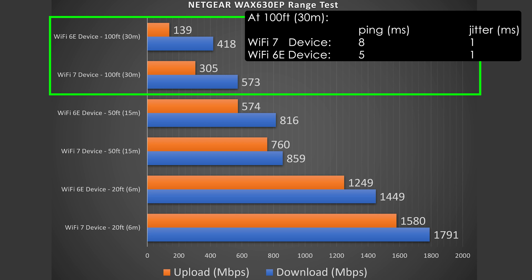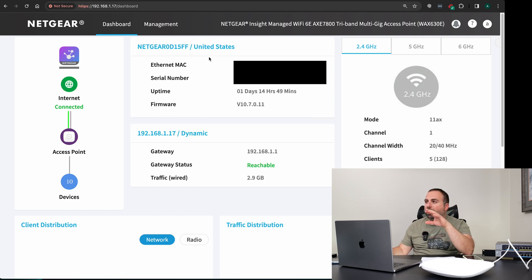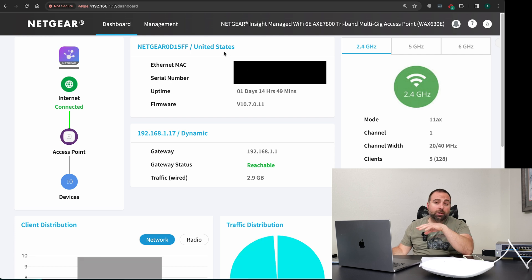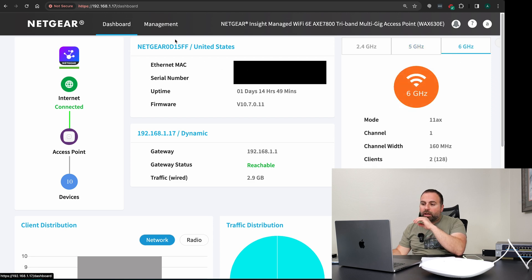The numbers looked really, really good overall. When setting it up, it tells you to go to aplogin.net, but that doesn't always work — you might need to clear your browser cache. The easiest way is to just go to the IP address assigned to the device. Your Orbi will tell you the IP, or you can download the Insight app and it will tell you too. Just type in the IP address and it takes you to the main dashboard showing connected devices, frequencies, and everything.